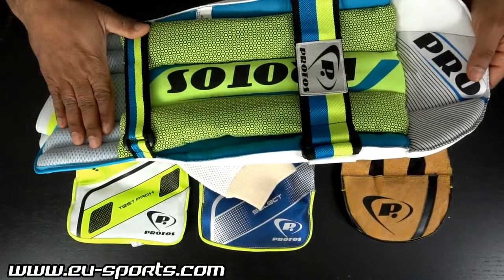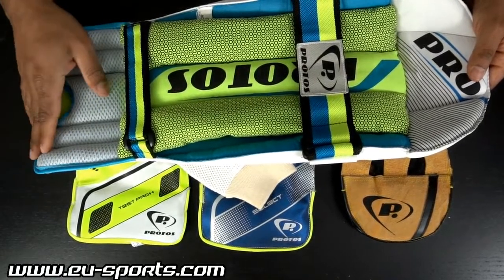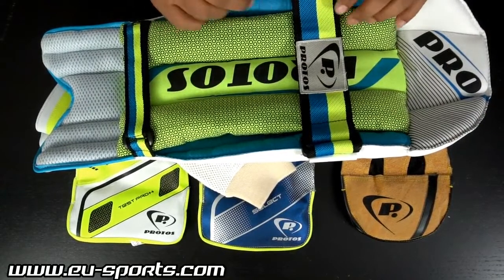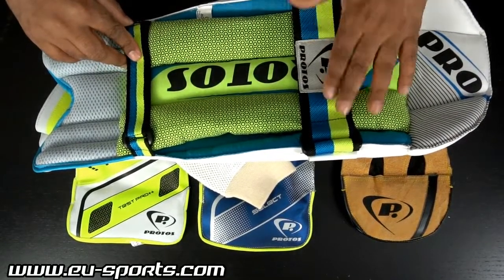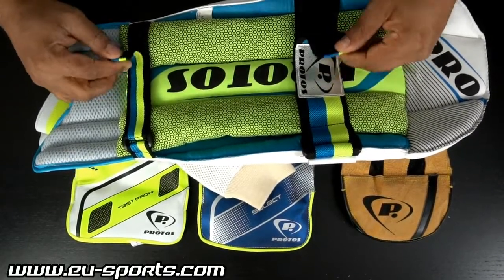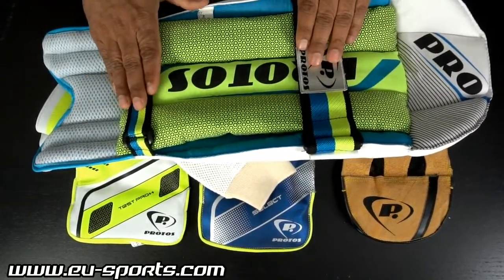The lining on the inner bottom side is a mesh material; otherwise everywhere the lining is cloth. These two straps are polyester straps. On the inside they have very durable velcro for holding it together.